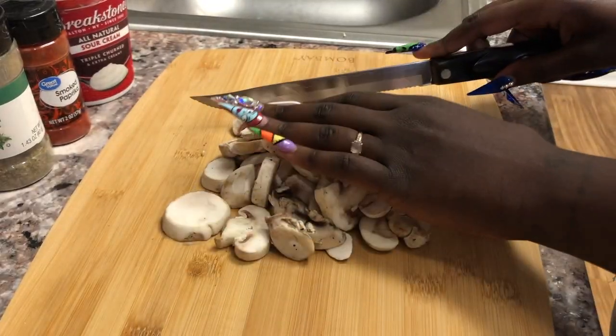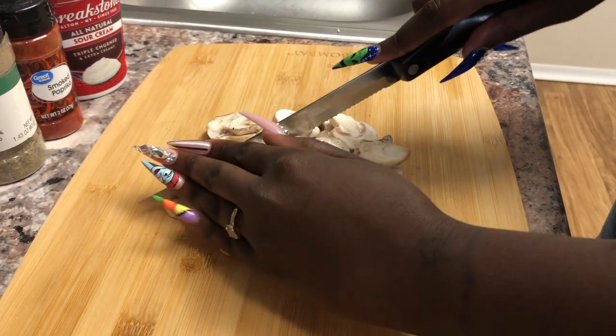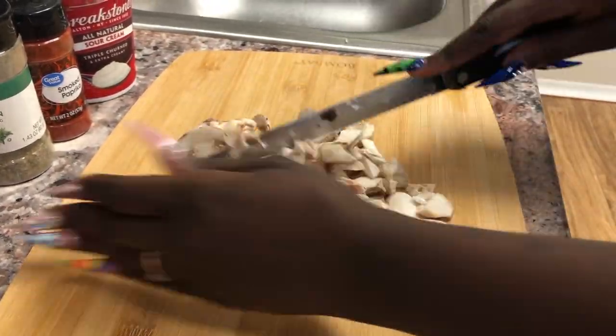Happy Halloween! First of all y'all, let me say it feels good to be back after a long week and some change. There's been a lot going on, but let's get into this meal real quick.